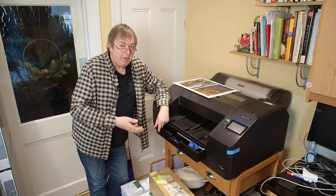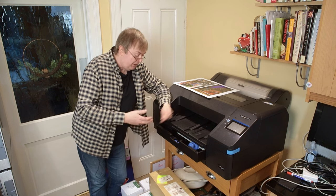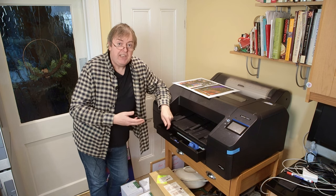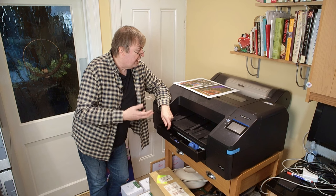This is a hefty bit of kit and takes sheet sizes up to A2 — actually slightly above that. It will do 17-inch width. It will take lots of paper.